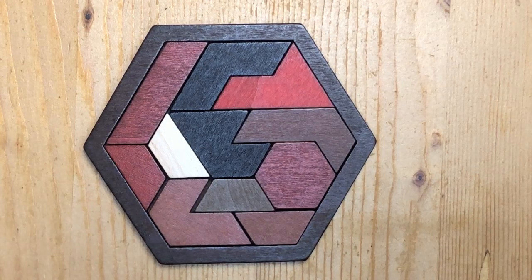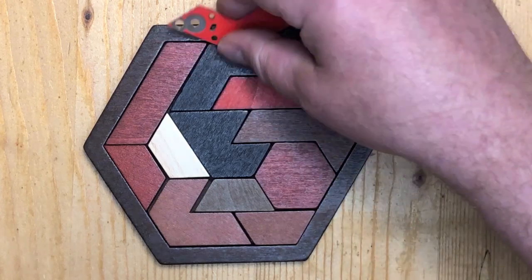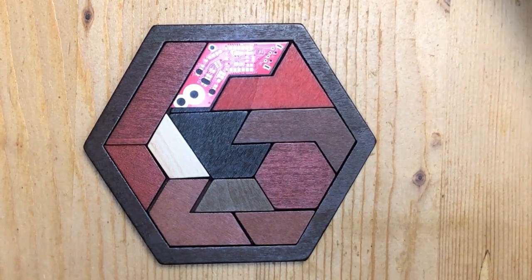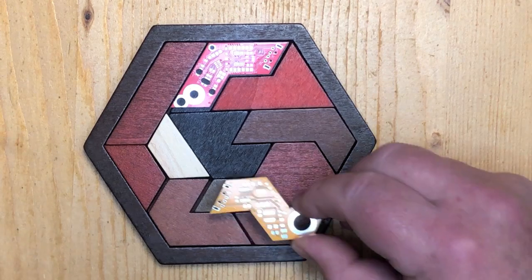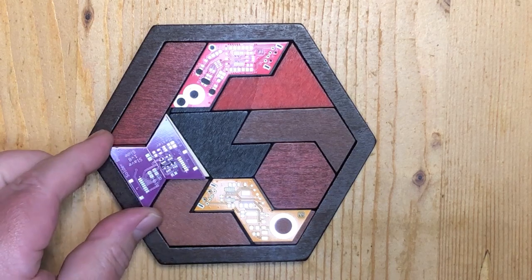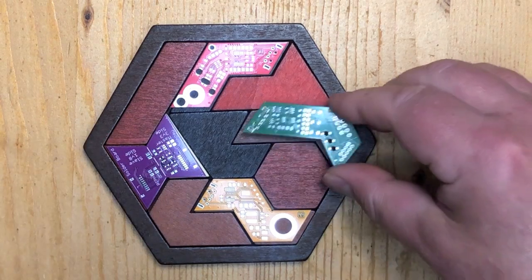So what I did is I redesigned some of our circuit boards to match the shapes of this puzzle. Here's one, and here's one for example — yeah, now the two pieces are stuck together. This one as well. This one.